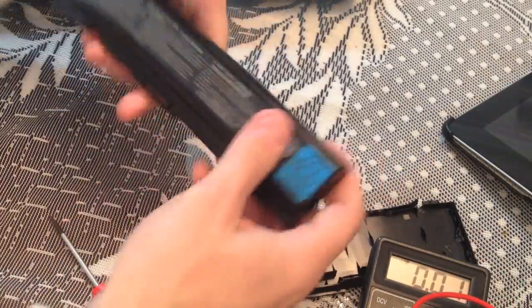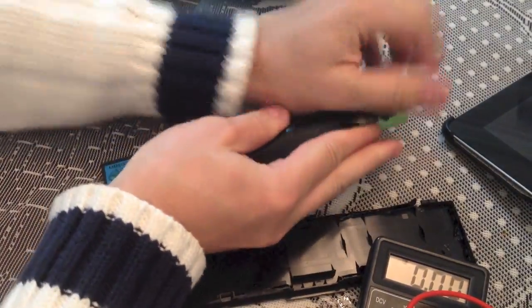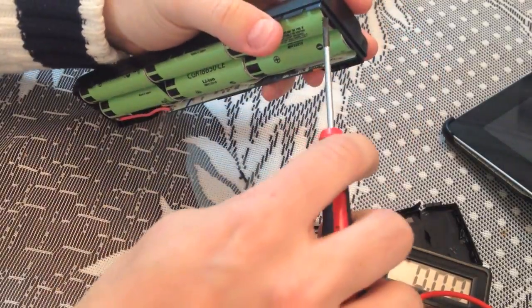So I'm gonna restore those batteries on my little charger and I'm gonna use those in my RC build.